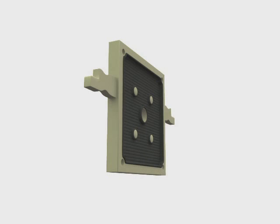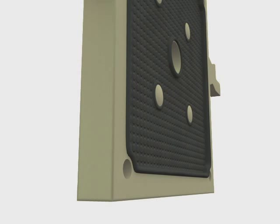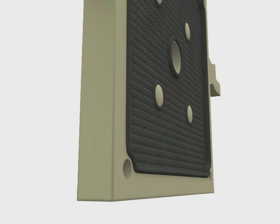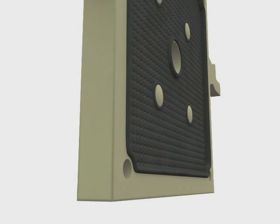Membrane filter plates are recessed plates that incorporate an inflatable cavity. They have the added capability to squeeze the formed filter cake in a final dewatering step, resulting in faster and, in some cases, drier filter cakes.